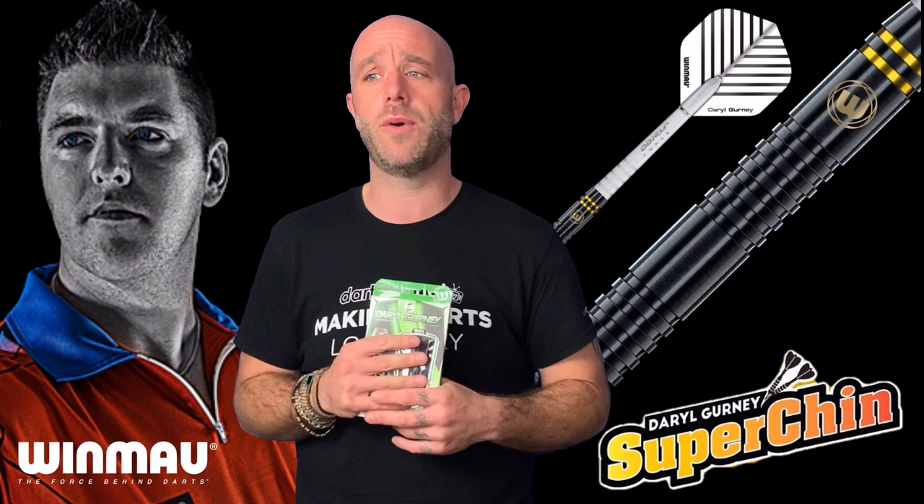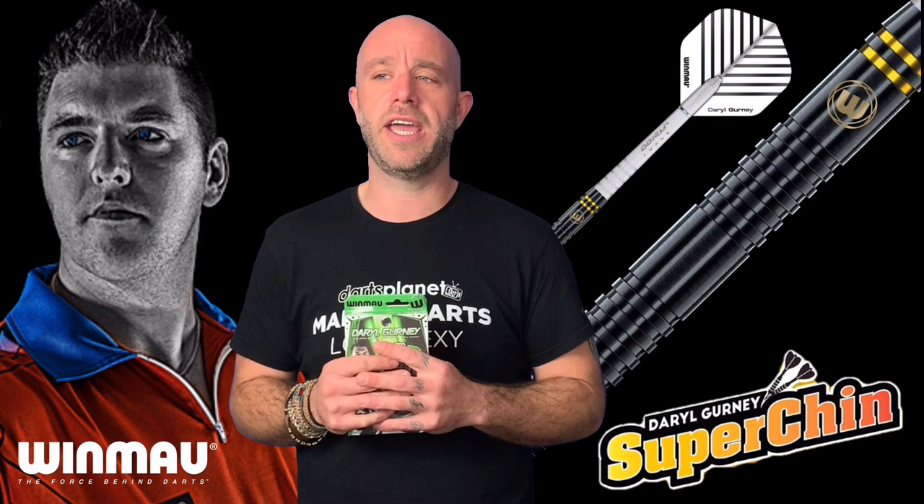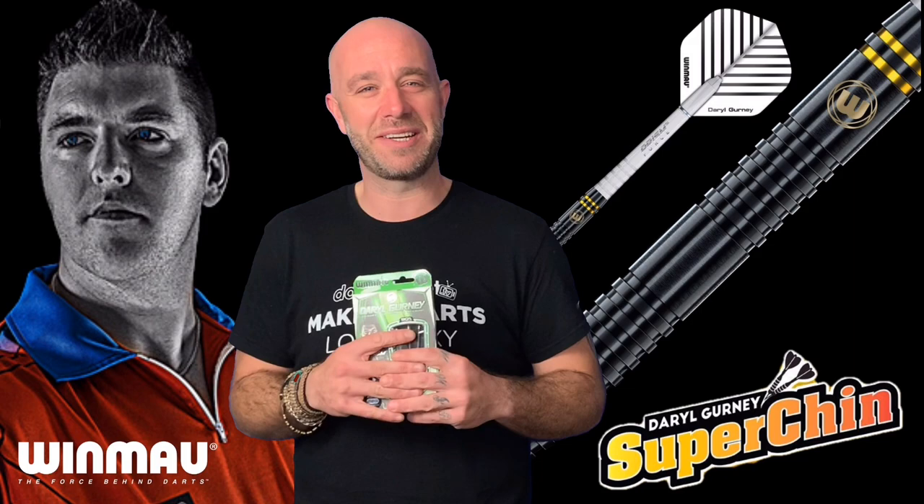Grip rating on these — naught being smooth, five being ridiculously grippy — I give them a solid 2.5, right in the middle, just where I like it. The black coating actually contributes about 0.5 to that — without the black coat it would have been a two.